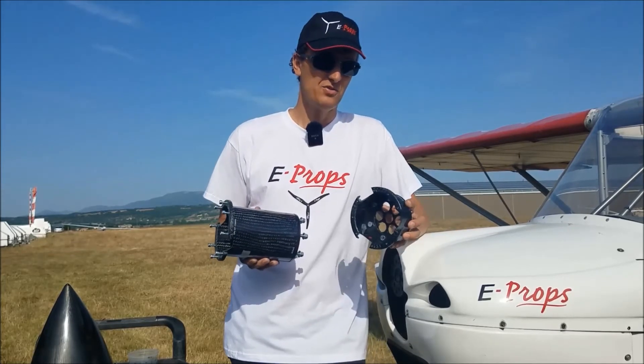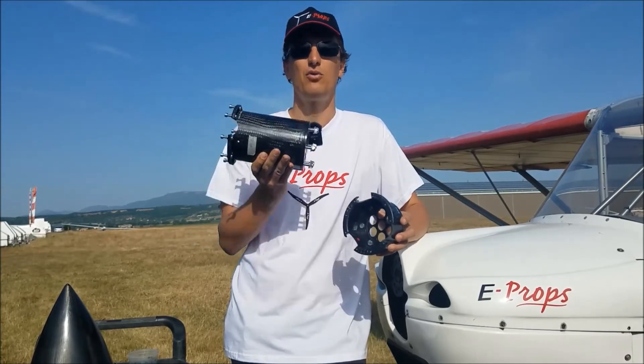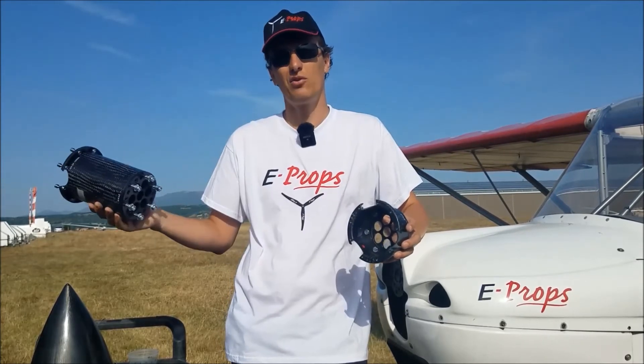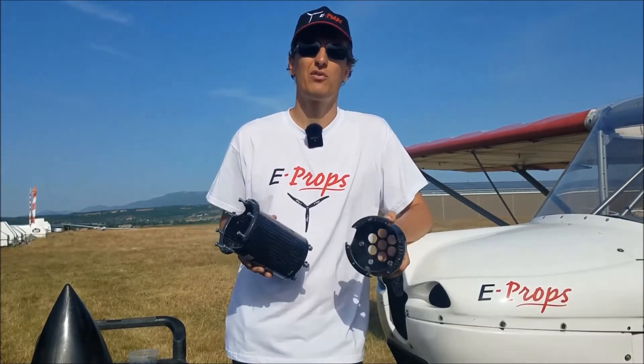An aluminum spacer of 100 millimeters weighs 2 kilograms. These spacers are available from minus 20 millimeters to plus 170 millimeters.